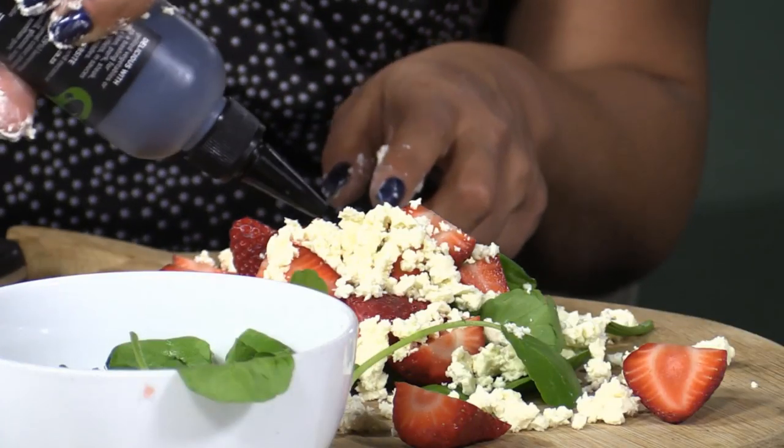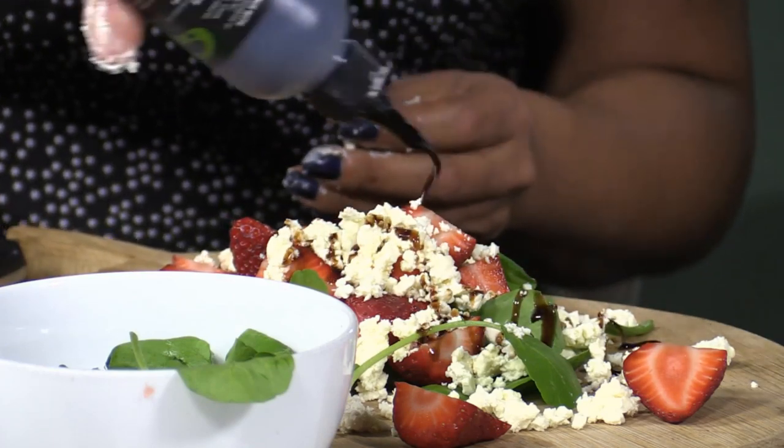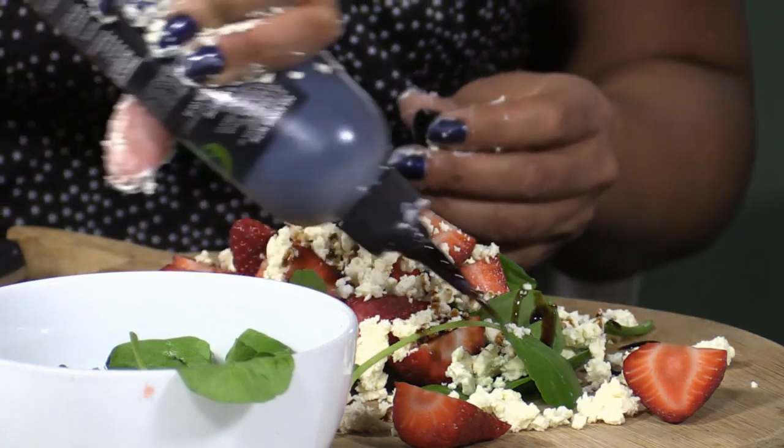Now drizzle some balsamic, then add some more feta so that we hide the black, and go off-center onto the board. You're using quite a bit of feta here - how much would you recommend? Because it's crumbled so fine, it's actually probably only about 80 grams, which in terms of protein isn't a huge quantity. You just have to see how much you like or don't like feta. For me it's an important part of this dish, and the strawberries have quite a bold flavor, so I would rather add more.